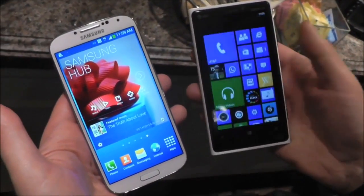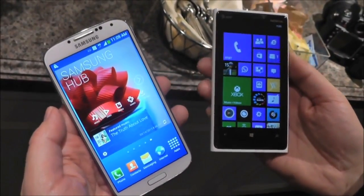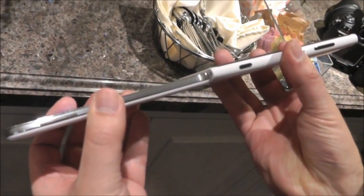Hi folks, Daniel Rabiner here with Windows Phone Central. We're taking a look at the Lumia 920 and the Samsung Galaxy S4, which was just announced. Gotta give Samsung credit — they did a really nice job here.